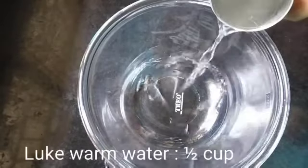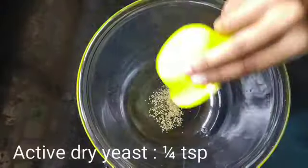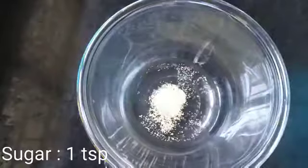In a mixing bowl take 1.5 cups of lukewarm water. Add active dry yeast, 1/4 teaspoon, and sugar, 1 teaspoon. Mix everything well.